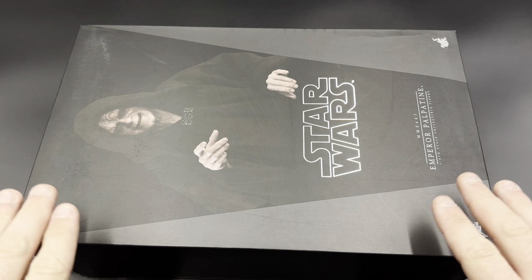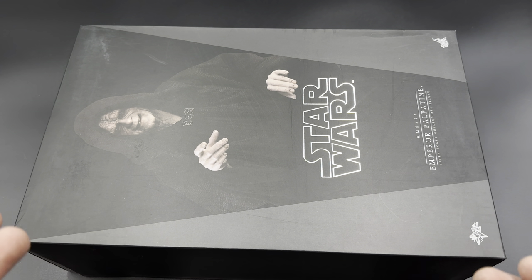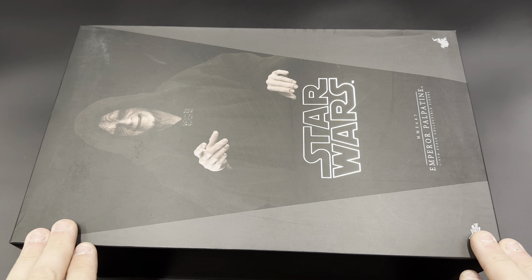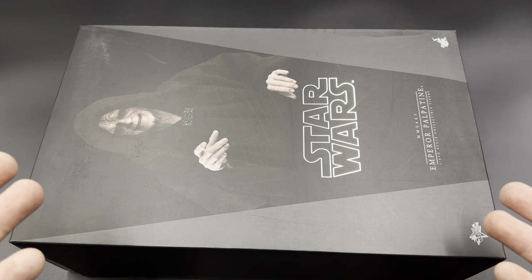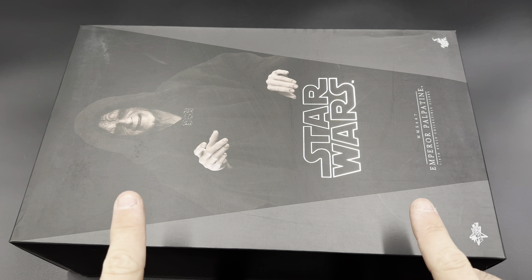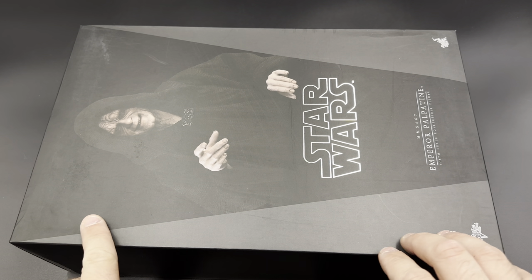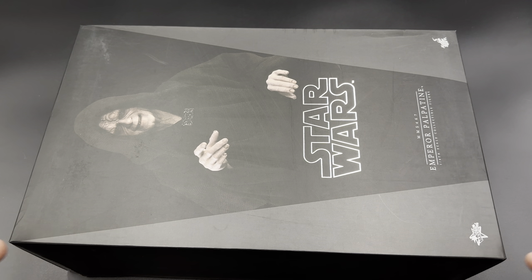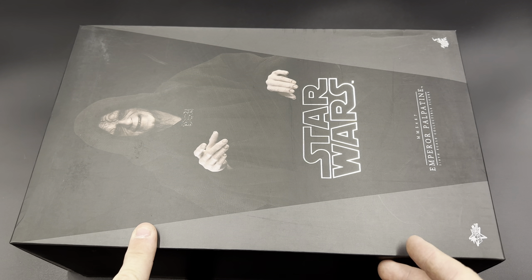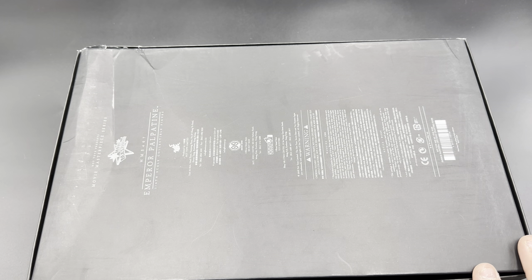First things first, you'll probably notice this box is a little more worn than some of the others — that's because this came from my brother, who was generous enough to sell it to me for a very good deal. Considering the 40th didn't give me another one with the throne, I had to settle for this version for now. I had to have the Emperor in the collection — who else would Vader stand next to besides his son Luke?